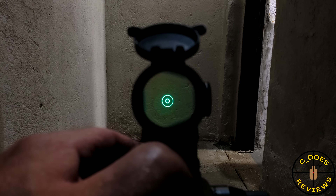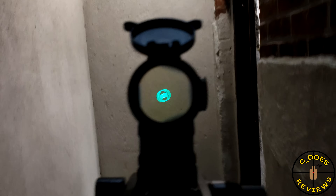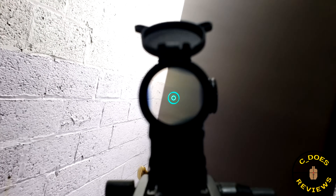Maximum brightness. This is the Vortex Spitfire AR. This is actually a prism scope as opposed to a red dot, which is why it has an etched reticle.